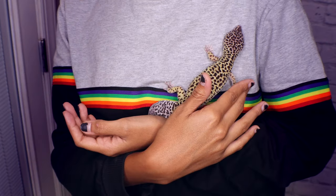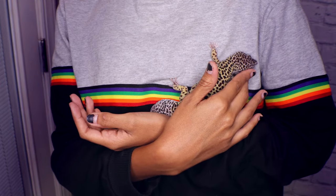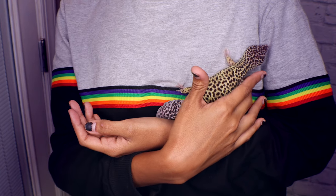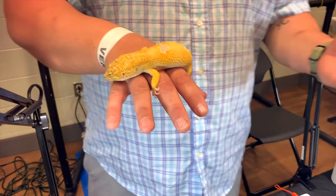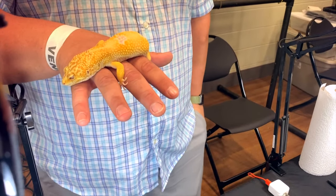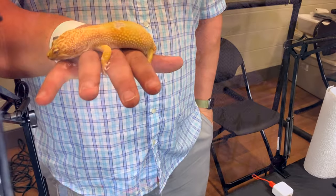As for size, they're not a huge lizard at all — they get up to about 10 inches if you get just normal leopard geckos. But at reptile shows they usually have super giants, and these guys get a lot bigger. So if you want a bigger leopard gecko, there is actually an option for you. Generally though, they get up to about 10 inches from nose to tip of the tail.